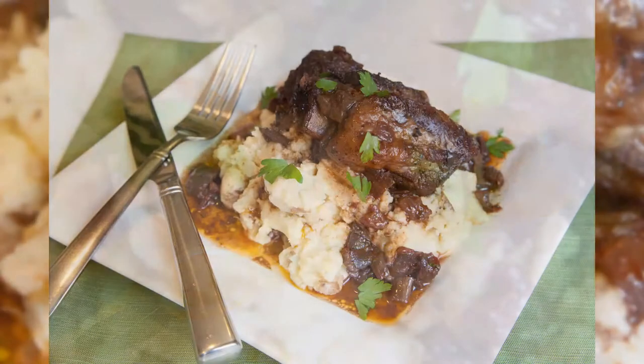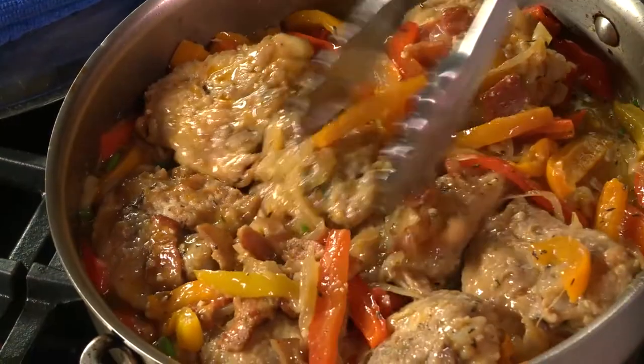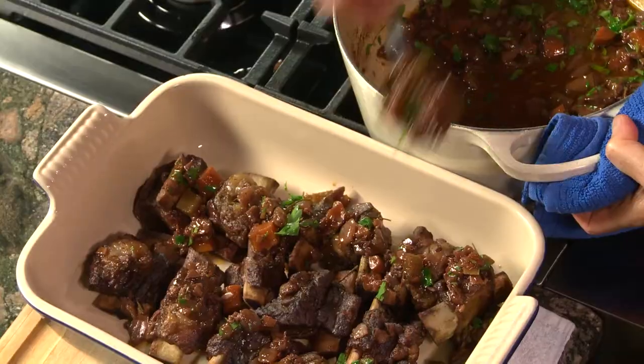In my class, I'll show you a handful of my favorite recipes, but more importantly, I'll show you the steps you need to successfully master the braise.